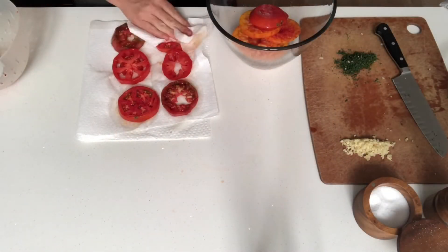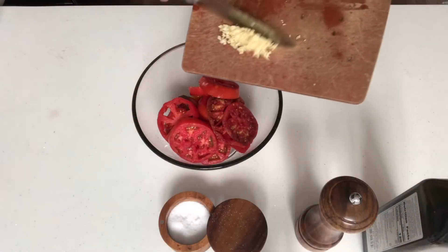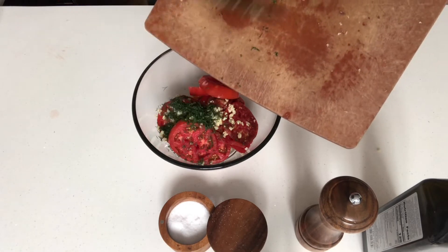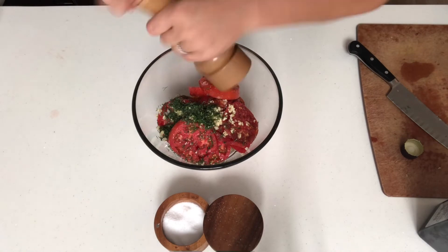Drain the liquid from the tomatoes and pat them dry between kitchen paper. Transfer back to the bowl and toss with garlic, dill, olive oil, pepper, and a little bit more salt if you think it needs it.